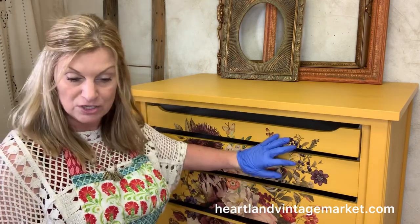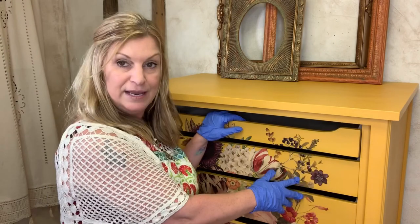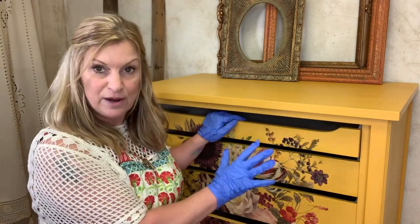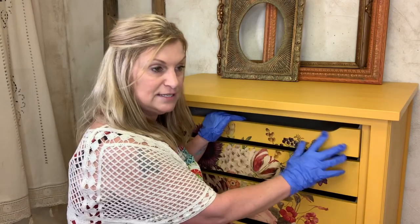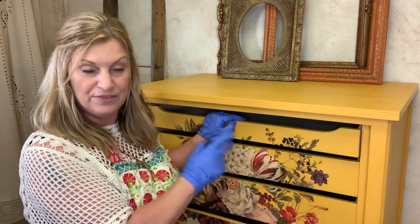I seal my transfers after I apply them. I've seen where some other people like to seal the paint first and then apply the transfer, and that works for them — as long as you don't seal it with wax, because you don't want to apply the transfer over wax. My preferred method is to paint, wait until the paint is a good 24 hours dry, then sand it very lightly and dust away the sanding, then apply the transfer, then burnish it, and then seal it.